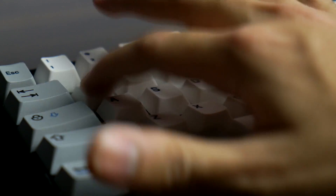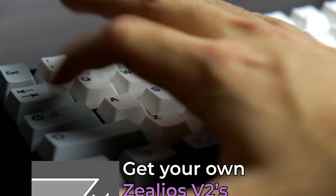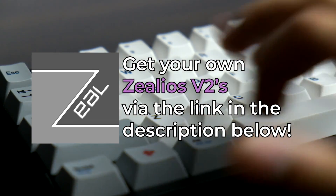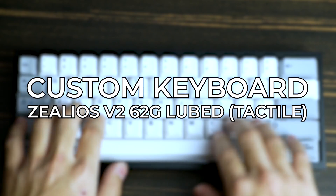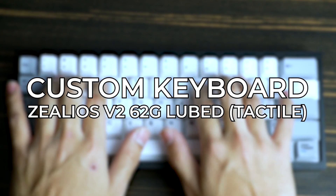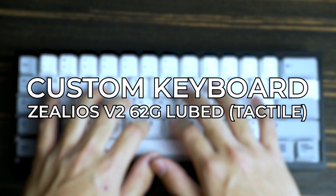So, thanks XealPC. If you'd like to get these switches for yourself, I have an affiliate link you can use in the description below. And before we end this video, here's a sound test comparing my Razer Black Widow V2 Chroma with yellow key switches from Razer, with my new custom keyboard with Xelios V2 62G lubed switches.